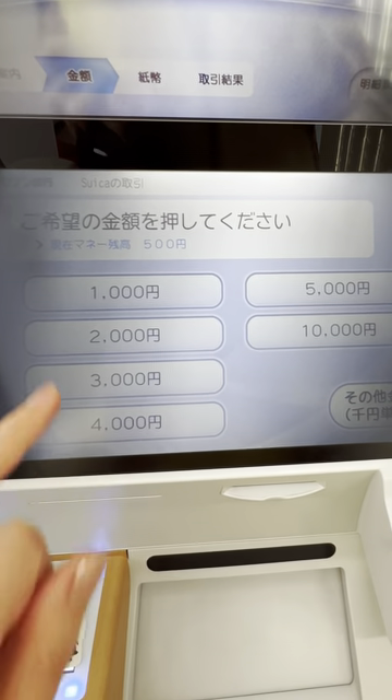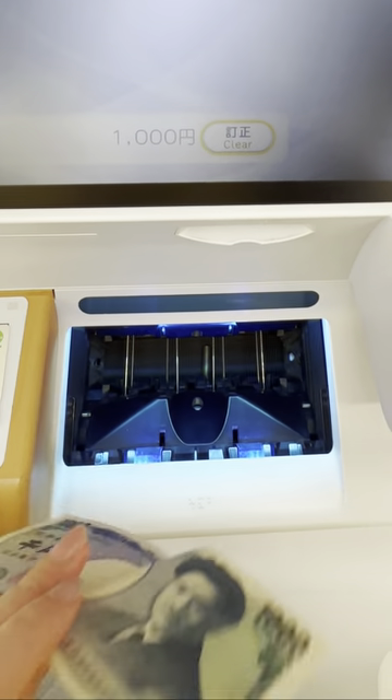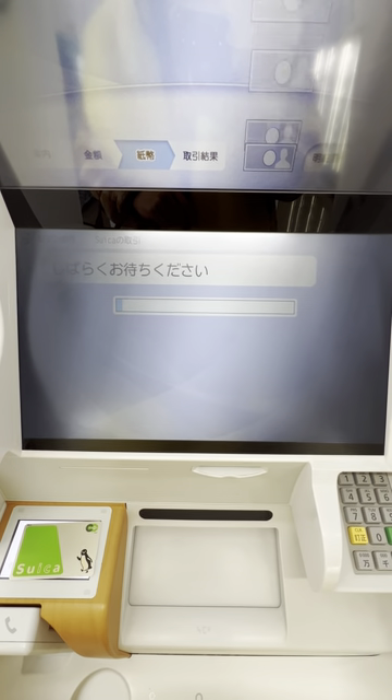Select the amount you want to charge. Note that only cash is accepted. Do not move the Suica card while it is charging.